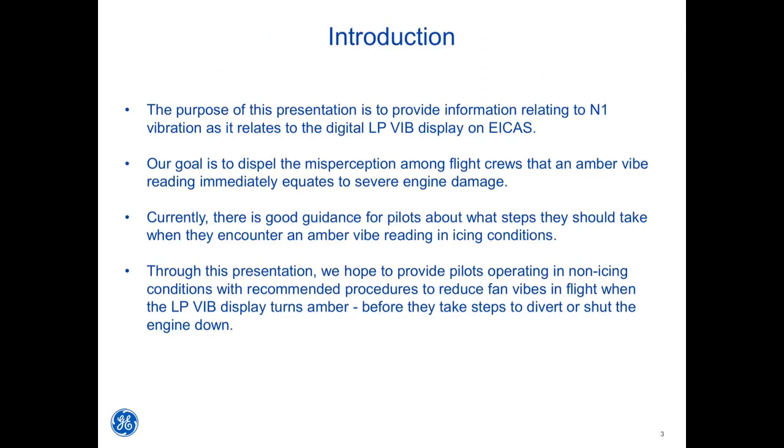Currently, there is good guidance for pilots about what steps they should take when they encounter an amber vibe reading in icing conditions. Through this presentation, we hope to provide pilots operating in non-icing conditions with recommended procedures to reduce fan vibes in flight when the LP vibe display turns amber, before they take steps to divert or shut the engine down.